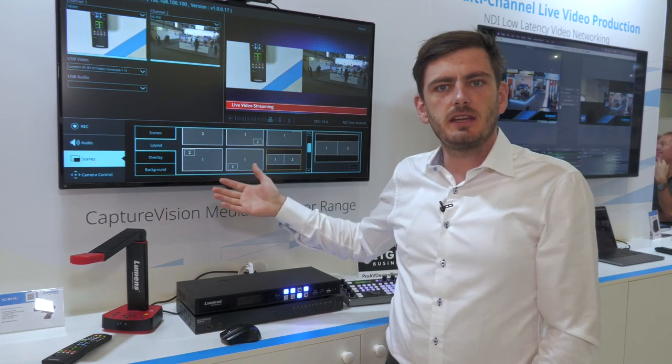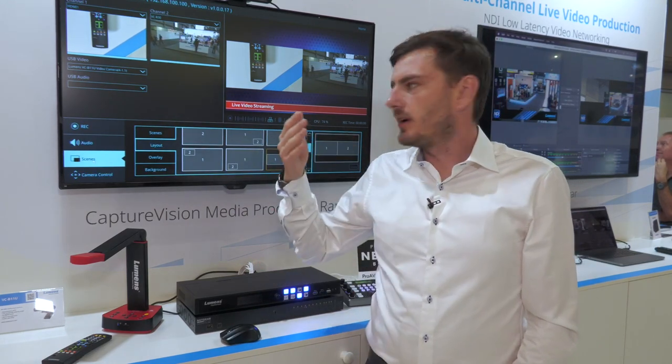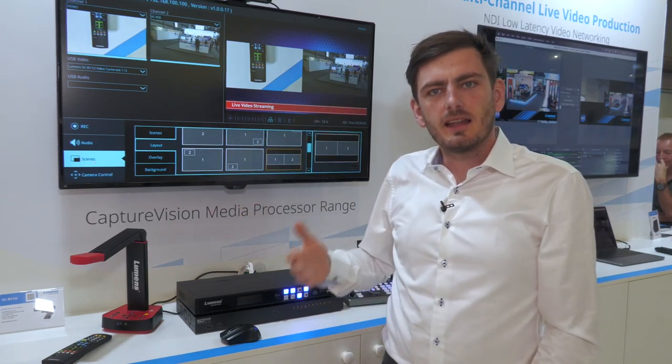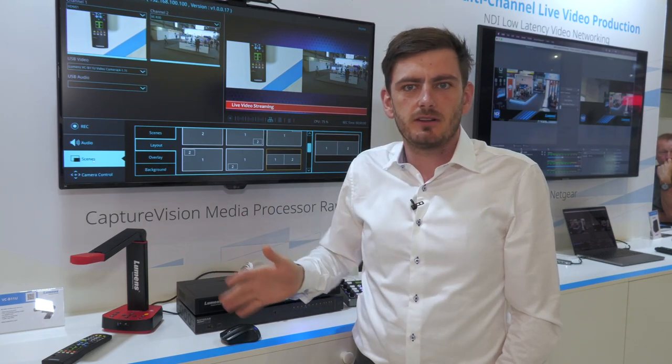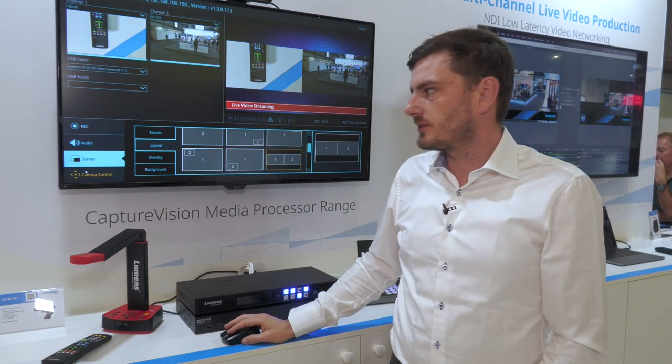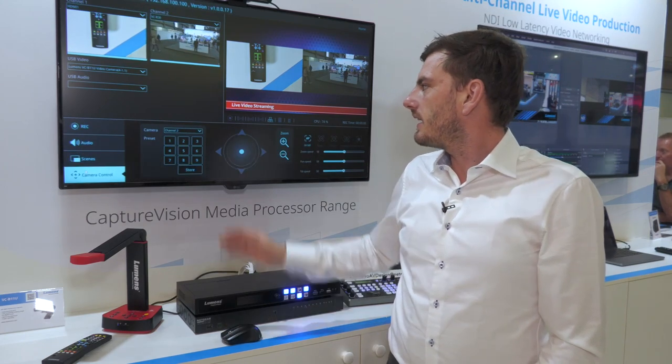Afterwards you can create scenes. A scene consists of a layout, an overlay, and a background. You can mix that live during your production, so you don't need to set it up in advance. During your production you can change your layouts and your scenes.